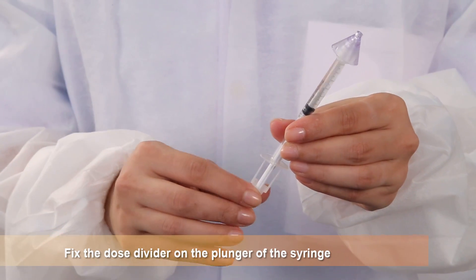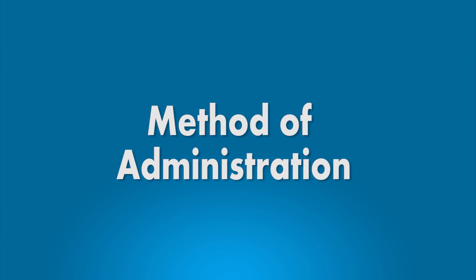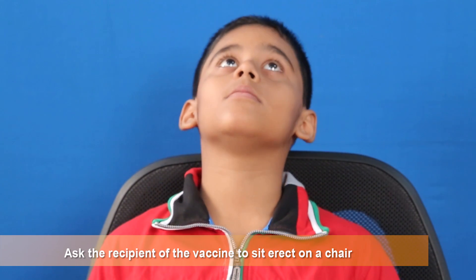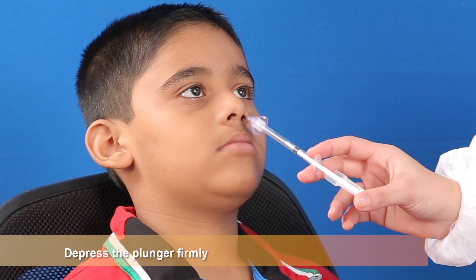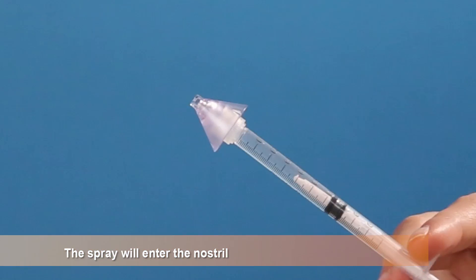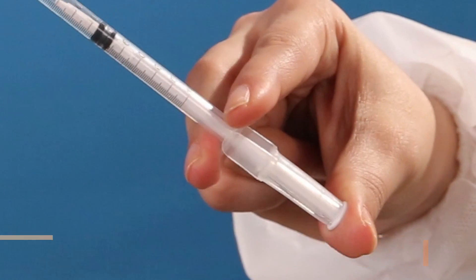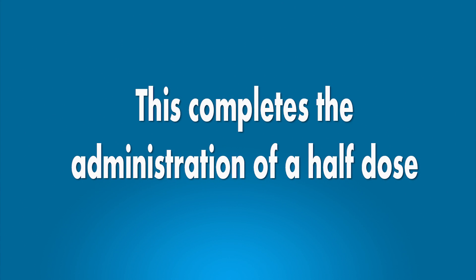Fix the dose divider on the plunger of the syringe. Method of administration: Ask the recipient of the vaccine to sit erect on a chair with head tilted back. Depress the plunger firmly. The spray will enter the nostril. The plunger will automatically be stopped because of the presence of the dose divider. This completes the administration of a half dose.